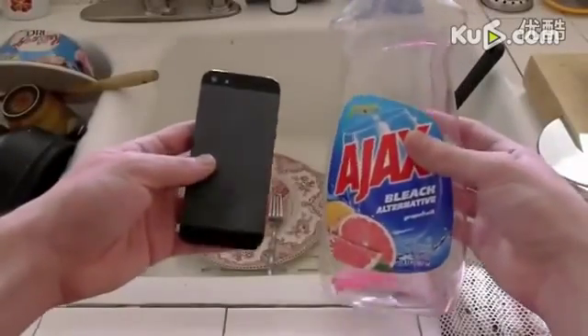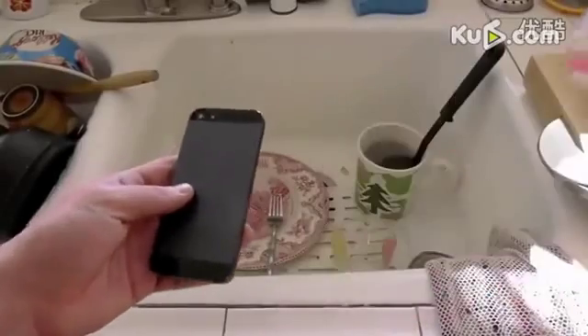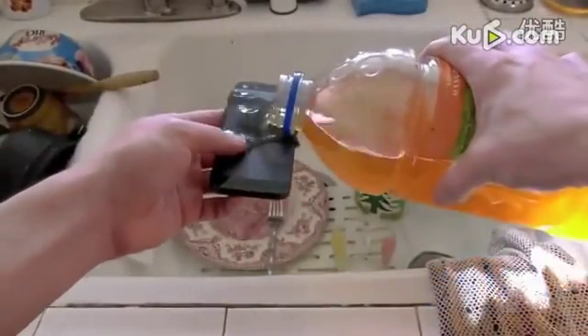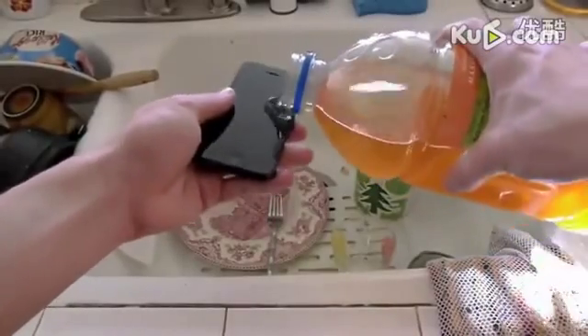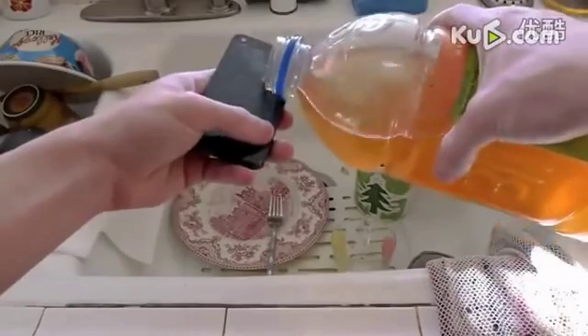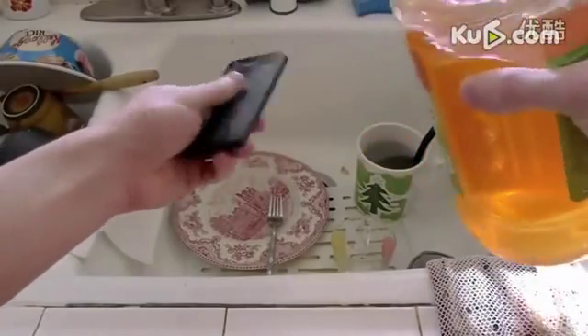Best of all, the iPhone 5 does not require any cleaning, so throw away that dish soap and take out the apple juice. The apple juice has a unique ingredient in which it eliminates all odors and residue on the iPhone 5, so it makes it clean and reusable.